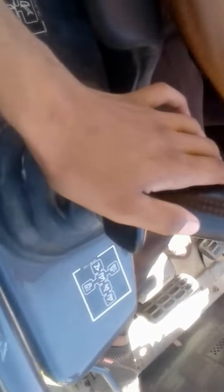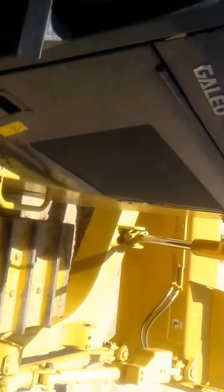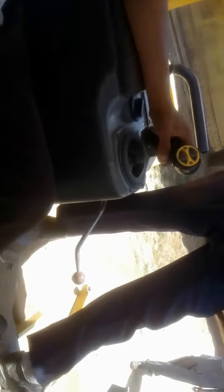This is for ripper, this is for blade. Blade up, down, and tilt. That is for turning left and right.